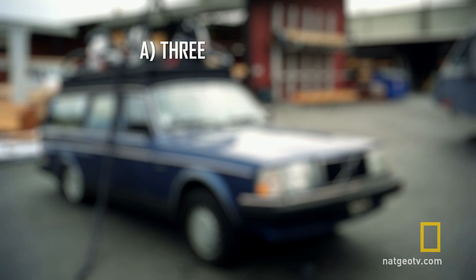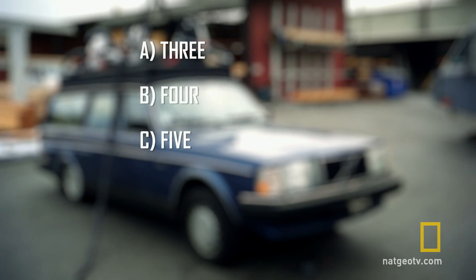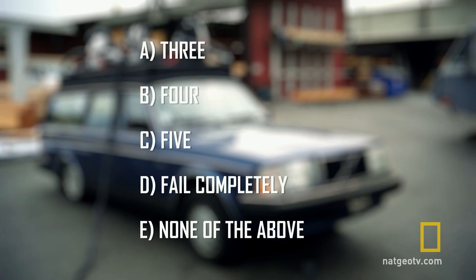Will it be three, four, five? Will I fail completely? Or none of the above?